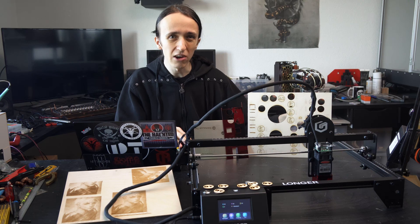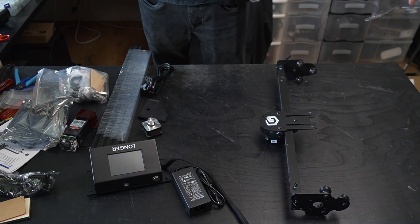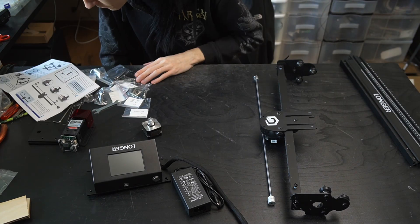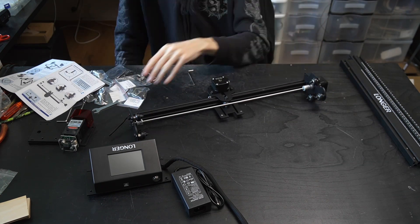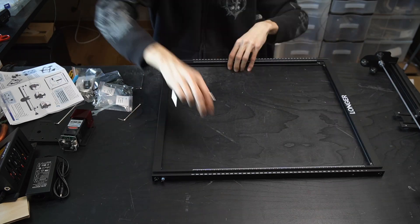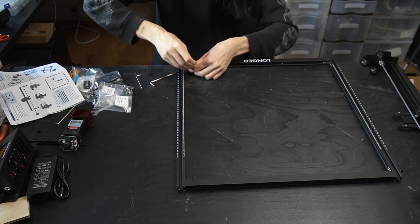Out of the box, this laser is actually quite a bit more work to assemble than some of the other ones. It's not really bad or anything — it's just that after having reviewed the Alfero Laser Master 2 at the same time, that one took me like 10 minutes to assemble and get running, and this one was closer to an hour, which is still not bad, but definitely a bit more work.